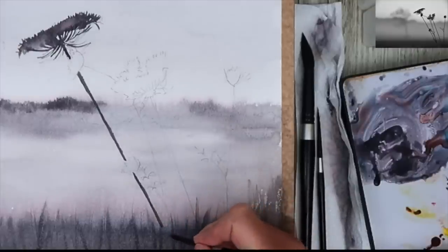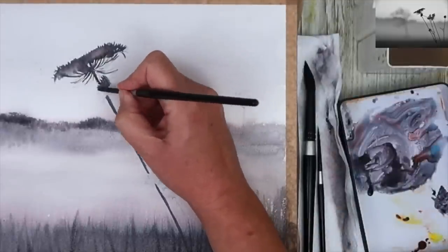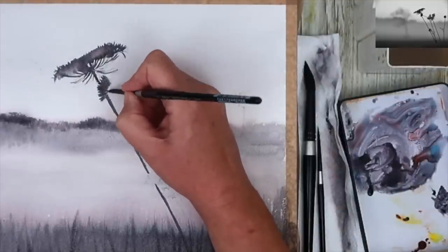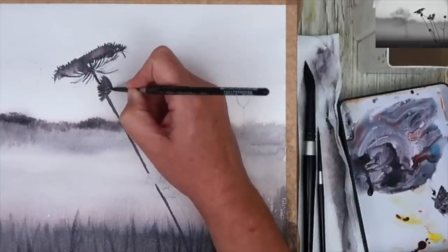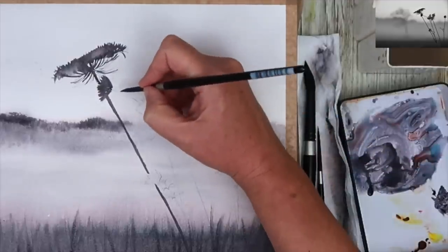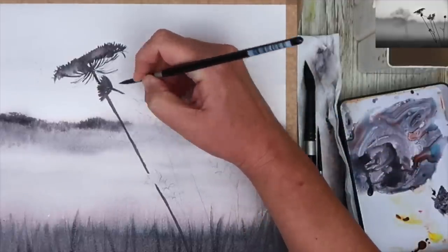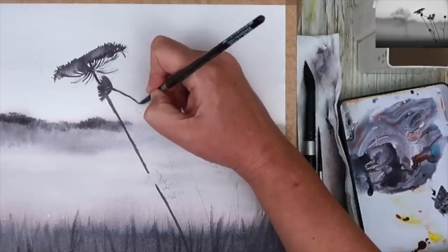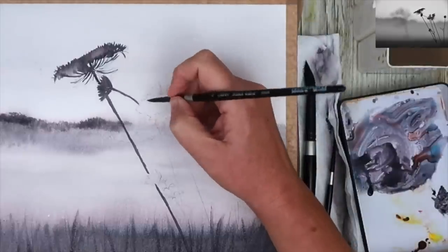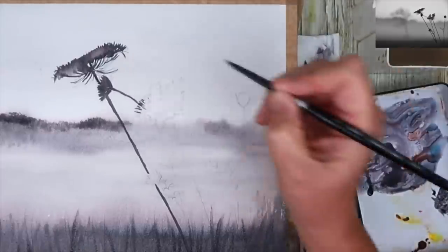As you saw there, I left a little gap in the stem just to put this smaller flower in, using the tip of the brush and working that paint on wet on dry, then painting the stem in. Just take your time with this — it's actually so effective. I was really surprised how this turned out, much better than I thought it would. It almost looks photographic.